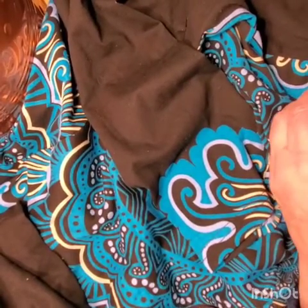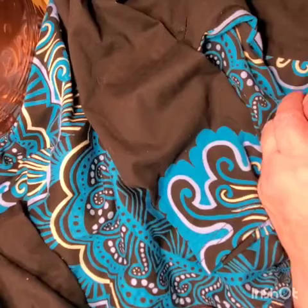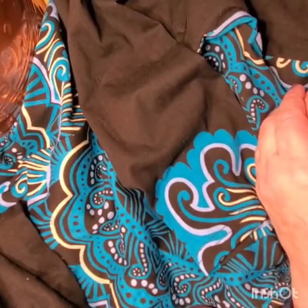Hi guys, are you bored in this pandemic while we're waiting for it to blow over? You're sitting at home and bored like I am? Well, what can you do? Fix your clothes. Go through your clothes closet and fix it up. A lot of things can be done there. And it's actually fun when you're coping and hoping for better days.